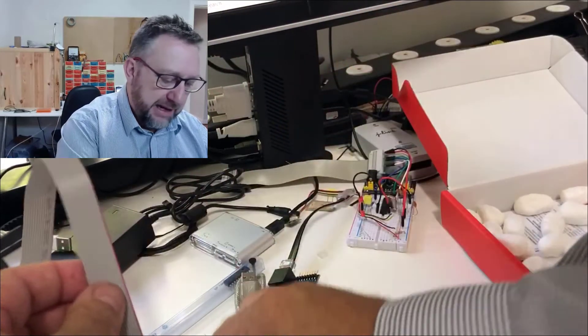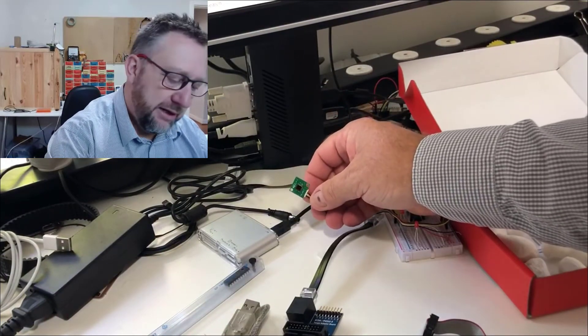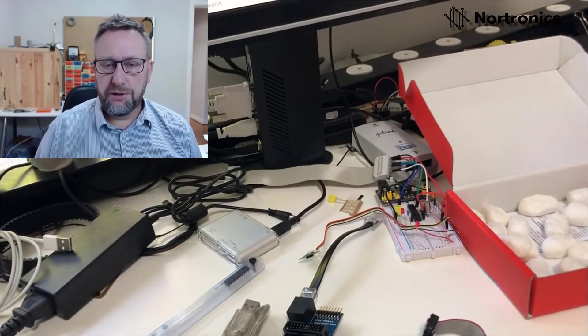And that's basically it. I'm going to jump on to trying to program up and start using this little sensor. Hopefully in a couple of days' time I will be ready to show you how it all works.